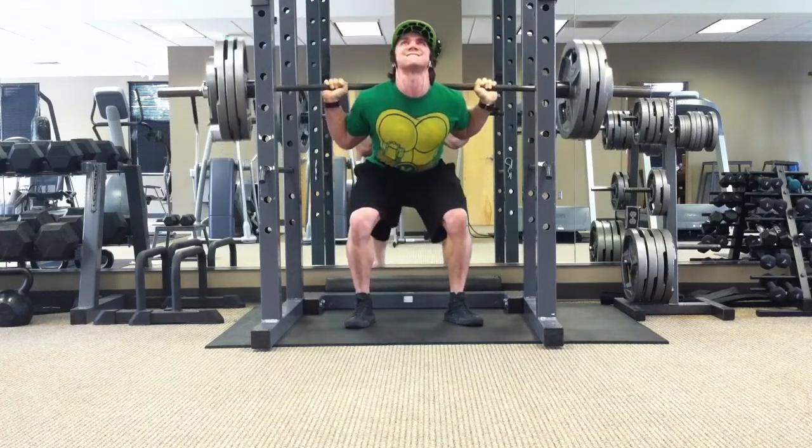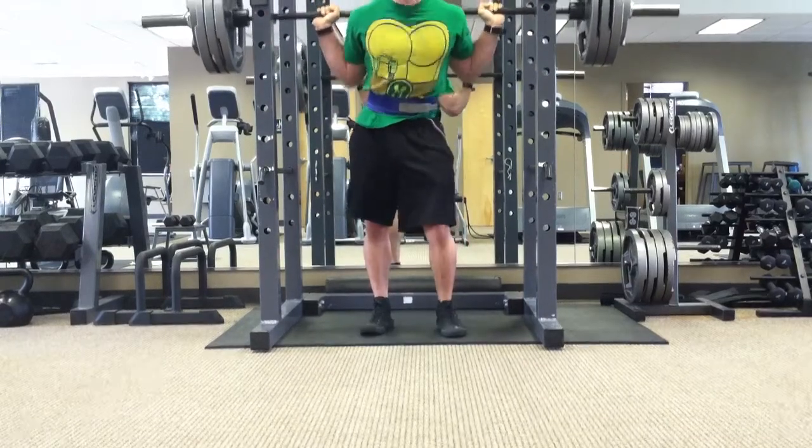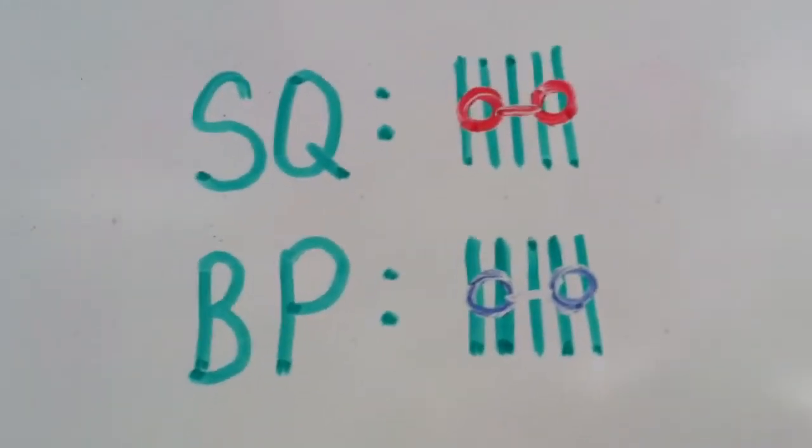My all-time eight rep PR is 370, so 365 for seven at this body weight is not disappointing at all. And then I marked it off on the board.